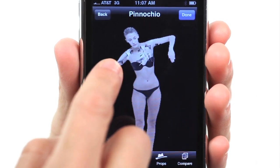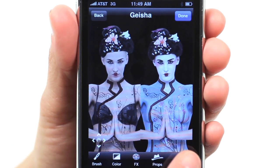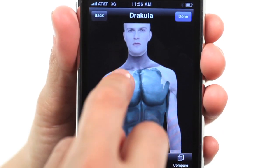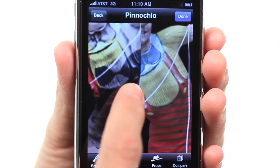If you need help to match the original artwork, just hit the Compare button for a side-by-side view. Your work will be automatically saved to My Gallery, so you can continue where you left off or further edit your artwork.